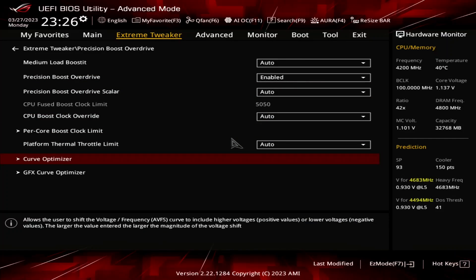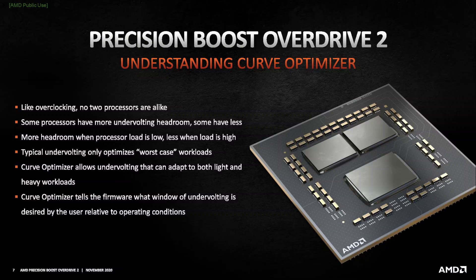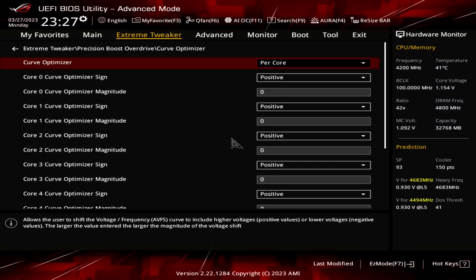Enter the Curve Optimizer submenu and set Curve Optimizer to Per Core. Here's where the real magic happens, as Curve Optimizer allows us to fine-tune the VFT curve for each core in a negative or positive direction. Setting a negative offset means the CPU will use less voltage for a given frequency and boost to a higher frequency at a specific voltage. Setting a positive offset means the CPU will use more voltage for a given frequency and boost to a lower frequency at a particular voltage. Note that the Curve Optimizer settings are highly CPU-specific, so you should find the best values for your CPU rather than copying mine.